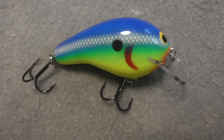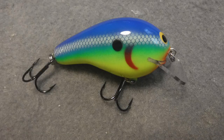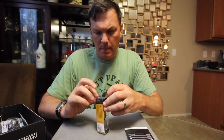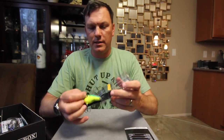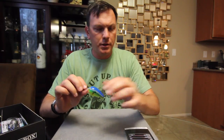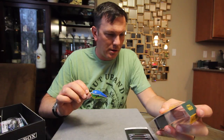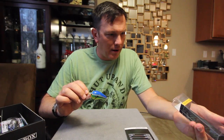Next up we've got the Balsa B from Bagley — it's a Balsa B2. It's a squarebill, and actually this is bordering on a wakebait. Dives 0 to 3 feet, 7/16ths of an ounce — another nice heavy bait. Again, nice bright colors. The problem I'm going to run into with these nice bright colors is I fish really, really clear water. I call this color Parrot, I believe.